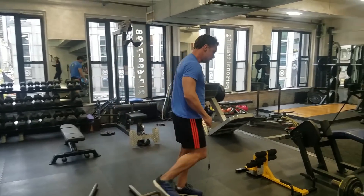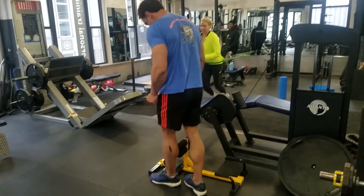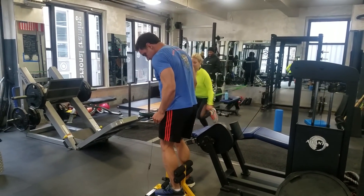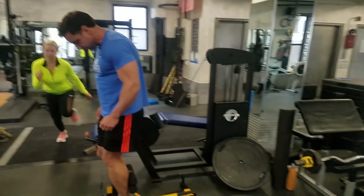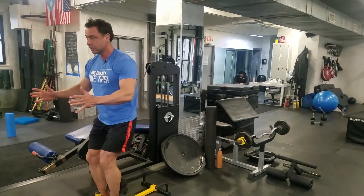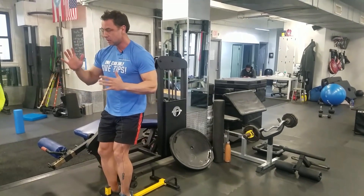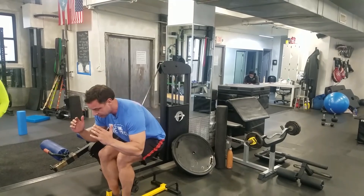Then there's this little beauty — the sissy squat setup. I've got really big feet so I wasn't sure I'd fit, but I do. It can be used to learn the squat because you're forced to sit back, or you can use it to pre-exhaust or post-exhaust after the leg press.